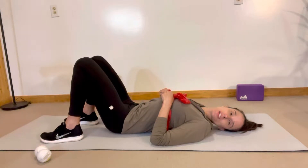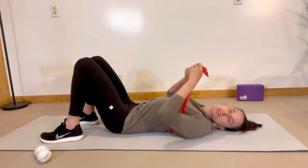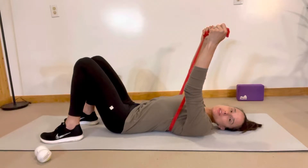Today we're going to work on an exercise called serratus band heel marches. What you're going to want to do is take a band and wrap it around your shoulders, and you're going to have your arms straight and reach them towards the ceiling.